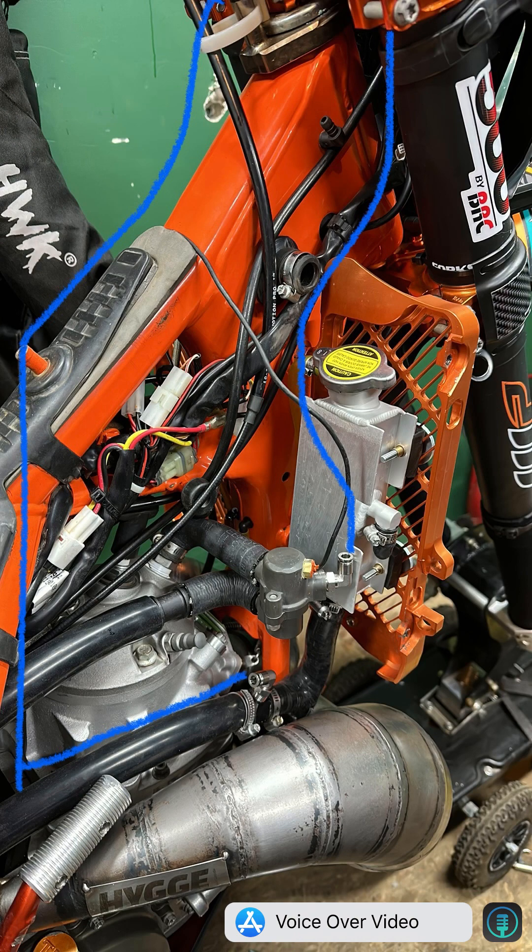Pictured here, I have the blue line indicating the bypass coolant. When it leaves the thermostat, it runs up to my heated handlebars, back down to my heated carb, and then finishes near the water pump. There is a port on the side of the coolant bottle that allows you to bring the bypass coolant there — that's another option. I just have mine configured this way, so there are options there for you.